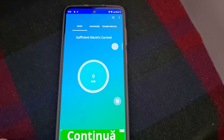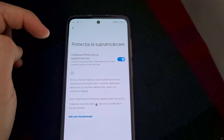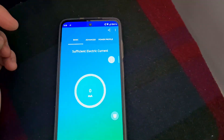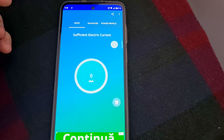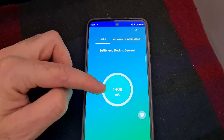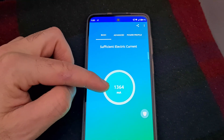If I disable this overcharge protection, it's not showing any charge at first. Let's unplug it, plug it in again — and now it is charging at 1.3 amps.